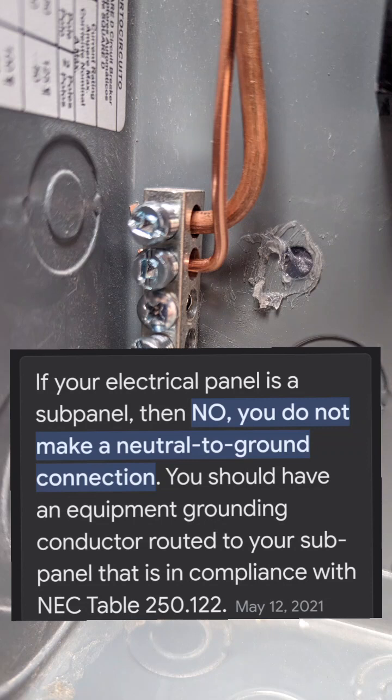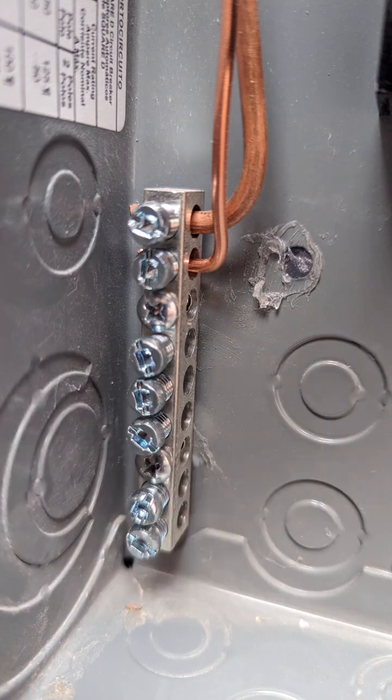Again, do not bond your neutral and ground together in a sub panel. If there's a fault, it needs the quickest single path to ground. Having multiple reference points is dangerous. The main rules on a sub panel: do not bond the neutral and ground together, and do not put the bonding screw in the neutral bus bar to bond it to the case — because the ground bus bar is already attached to the case, and you'd create an unwanted neutral bond.